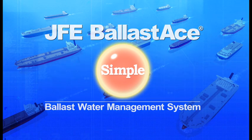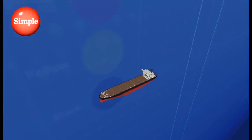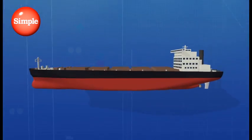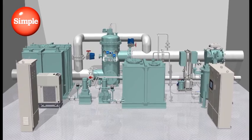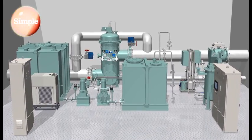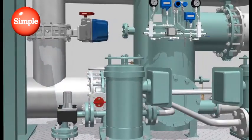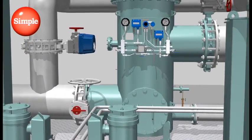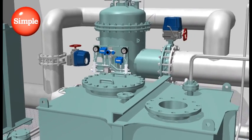Simple. JFE Ballast Ace is a system that injects formulated treatment chemicals directly into ballast water, eliminating the need for complex generating equipment. Its simple device configuration minimizes power consumption, which also makes JFE Ballast Ace a more economical choice.